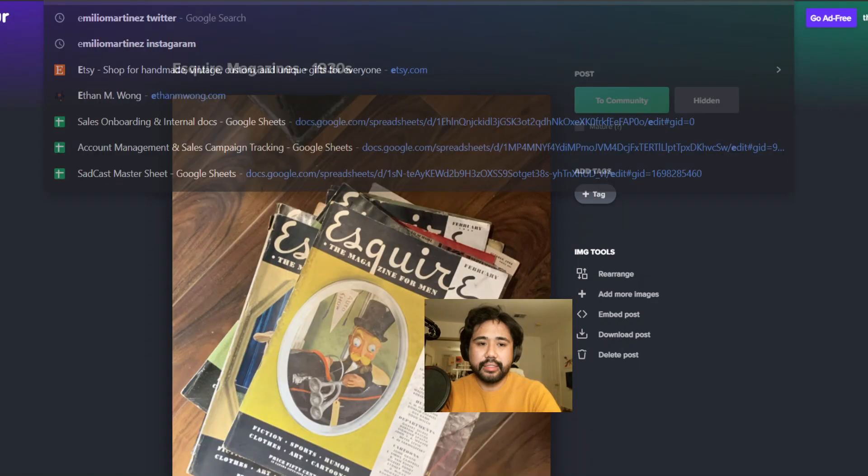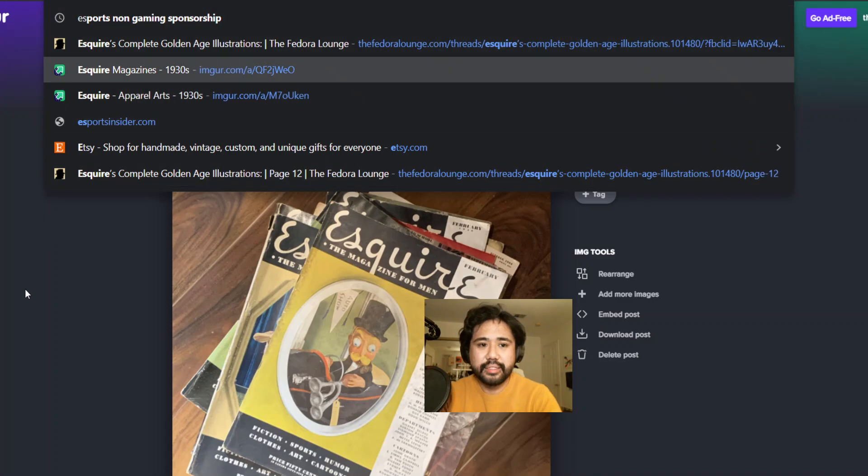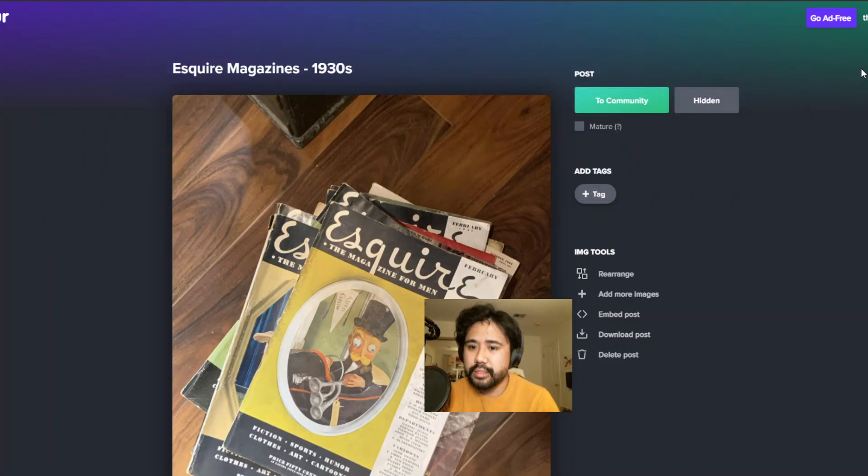Someone on the Fedora Lounge recently posted high-res images of basically all the Esquire illustrations from, what, 1933 to 1947? Something like that. And so at least Ethan and I have been going through that for the past couple days.